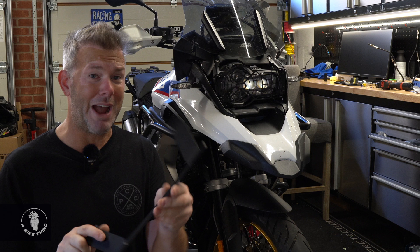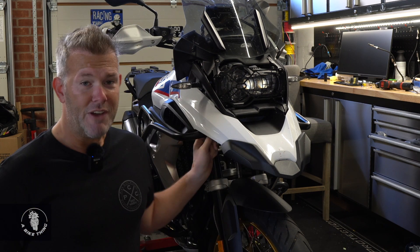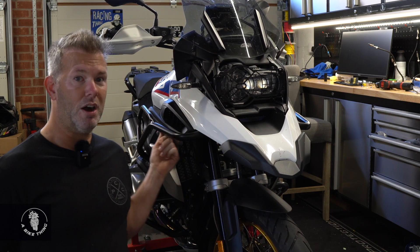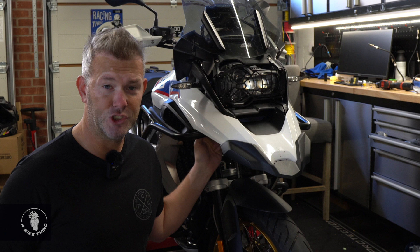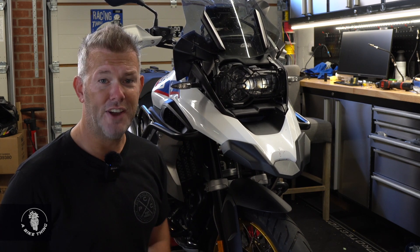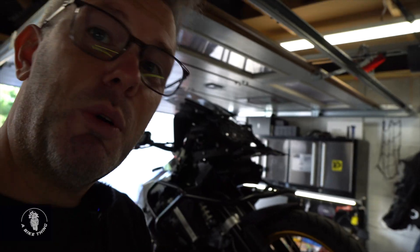They're powder coated so they're finished off really, really nicely. I've had people buy this to go on this bike with the Wunderlich bars, but I've never actually found out for sure whether it fits. So we're actually going to find out today whether it fits. Stay tuned - so far so good, I'm feeling very positive this is going to work.